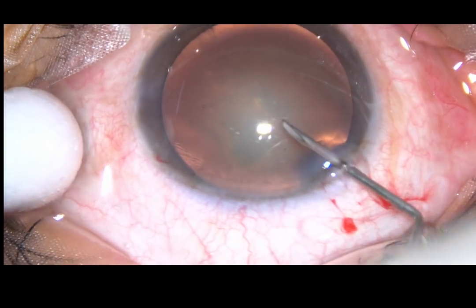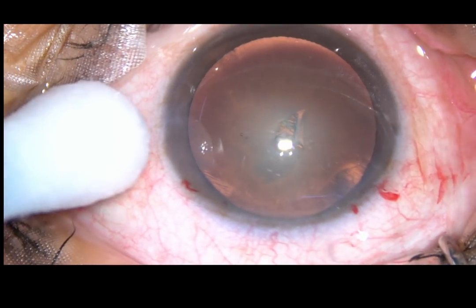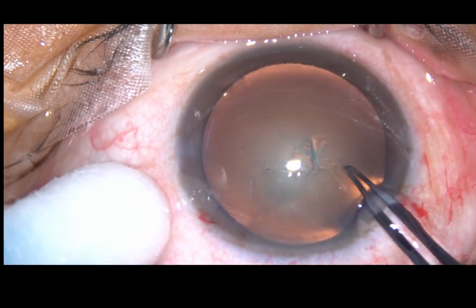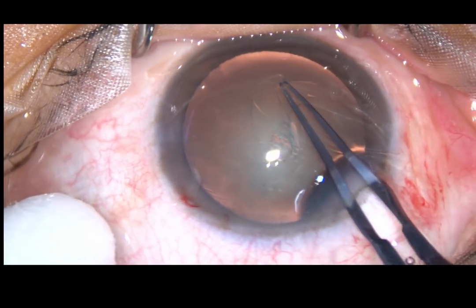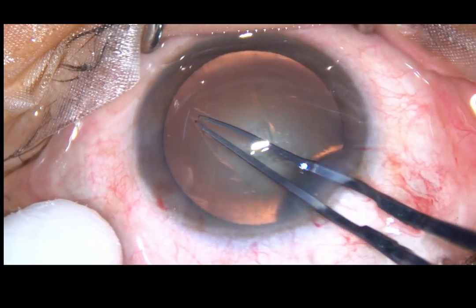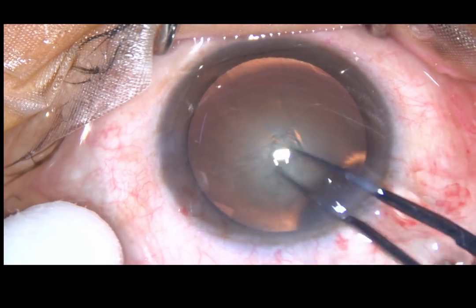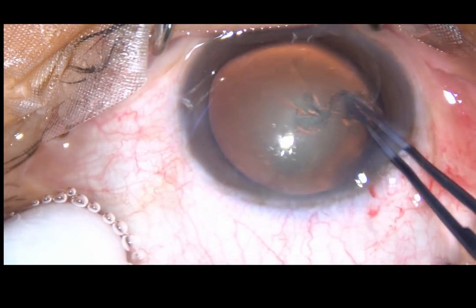The anterior capsule is incised with a 26-gauge bent needle and a capsular flap is raised. I hold this capsular flap with a Utrata forceps, go anti-clockwise and do a continuous curvilinear capsulorhexis. This is a fairly round rhexis, though a little eccentric.